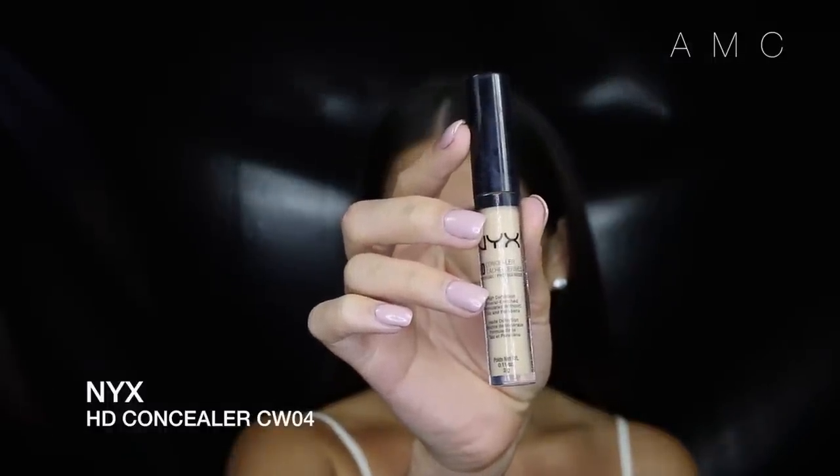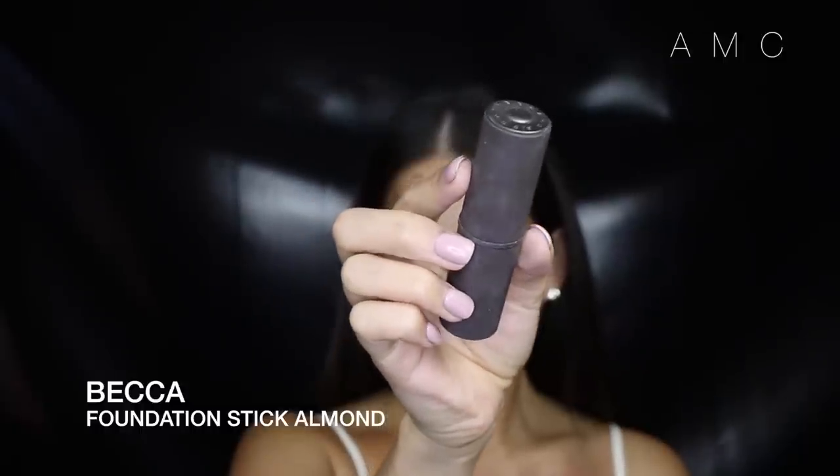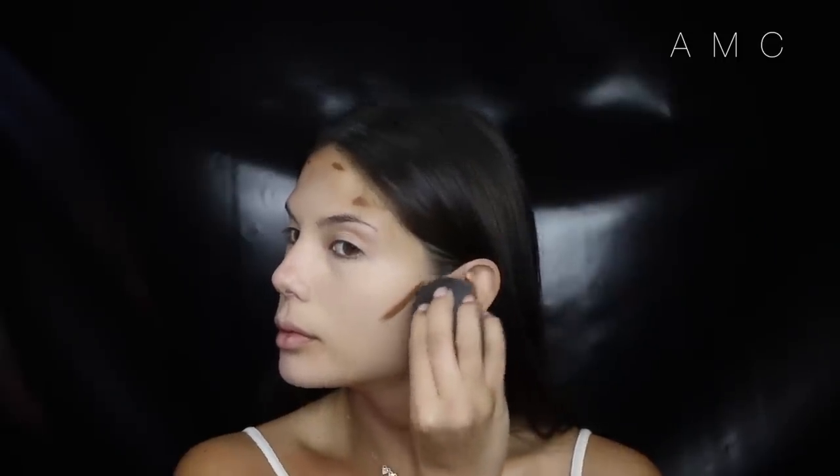I never used to like this concealer until recently when I started applying it first with a damp beauty blender. I think because I was applying it on top of foundation with a brush, it was looking really cakey — now it looks flawless. I love starting the contour process with a cream foundation; this one from Becca is blendable and a great shade for creating shadows while keeping the warmth of the face. I apply it to the hairline, around my forehead, and under my cheekbones.